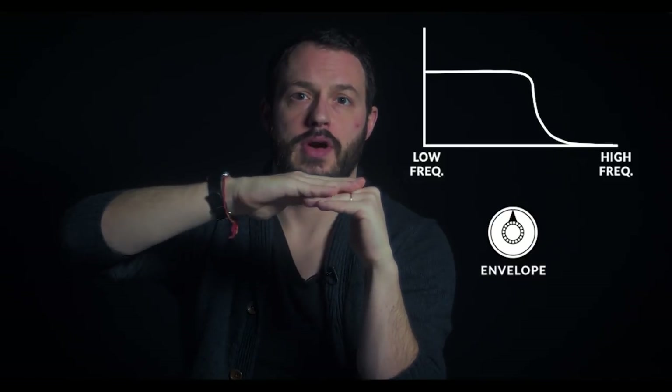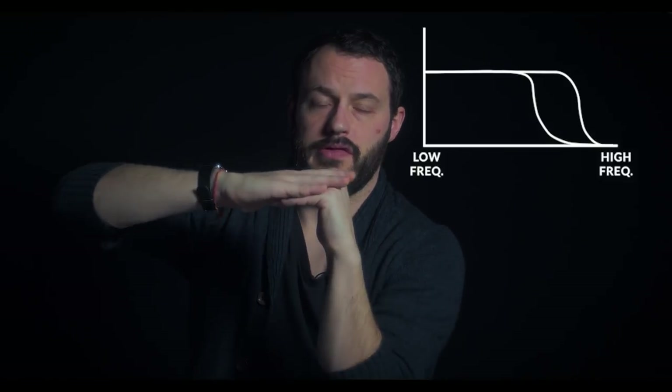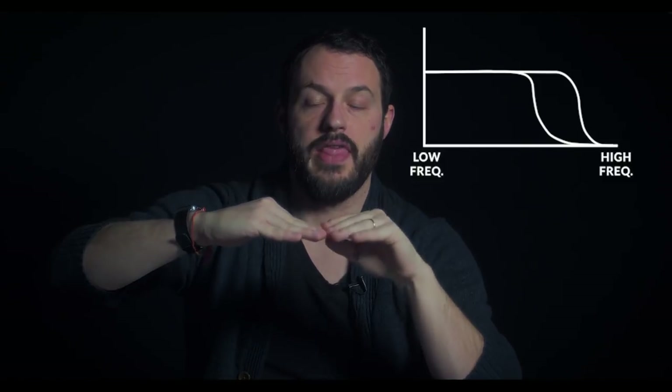Frequency spectrum again — low frequencies, high frequencies. You're setting your cutoff point and that becomes the default. As you increase the envelope knob in your filter, you're saying to the synth, here is the new max — it's the original cutoff max plus however much you dial in. Then the envelope tells the synth how quickly to go from the cutoff to the new max, which is the attack portion, and how quickly to go back down. When you take your finger off the key, it determines how quickly to close the filter all the way off. And we can hear how the shape of the envelope affects the filter over time.